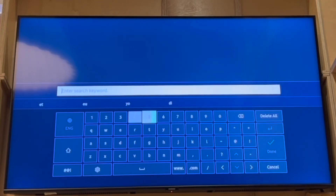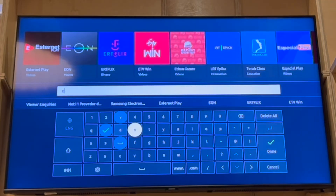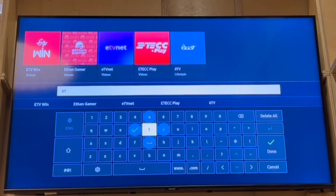It should come up after you just type in 'et' and you should see the logo in the top left hand corner. Once you see the logo you can go ahead and click enter on it. Once you click enter you will be able to go ahead and click the install button.